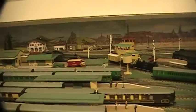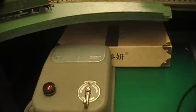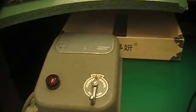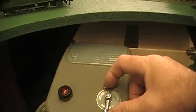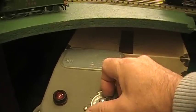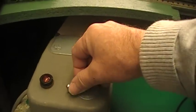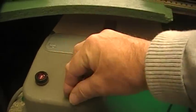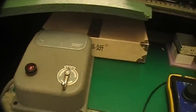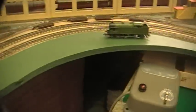Today I'd like to talk about controllers. Here we have the Meccano controller and it's a resistance controller, meaning that the more you turn the knob the less the resistance inside the unit and therefore the train goes quicker. This is very old technology now and I prefer to use something a little bit more modern.